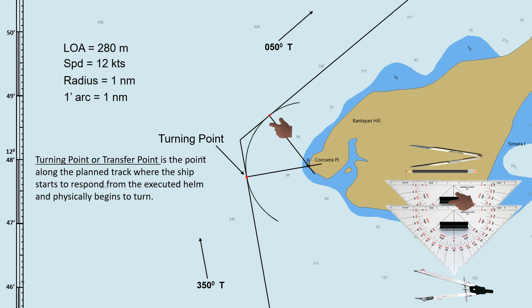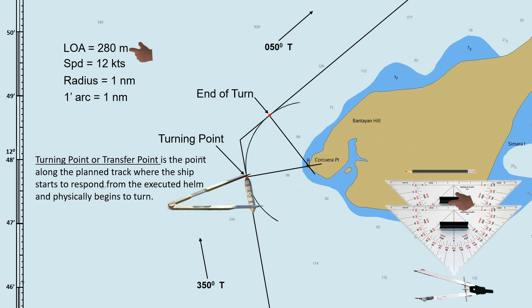On the other side, where the perpendicular line intersects with the planned track, is the point where the ship ends its turn and continues to its new course. The wheel-over point can be found about a ship's length before the turning point. So if the ship's length is 280 meters, we need to convert it into nautical miles so that we can use the latitude scale to measure 280 meters before the turning point.